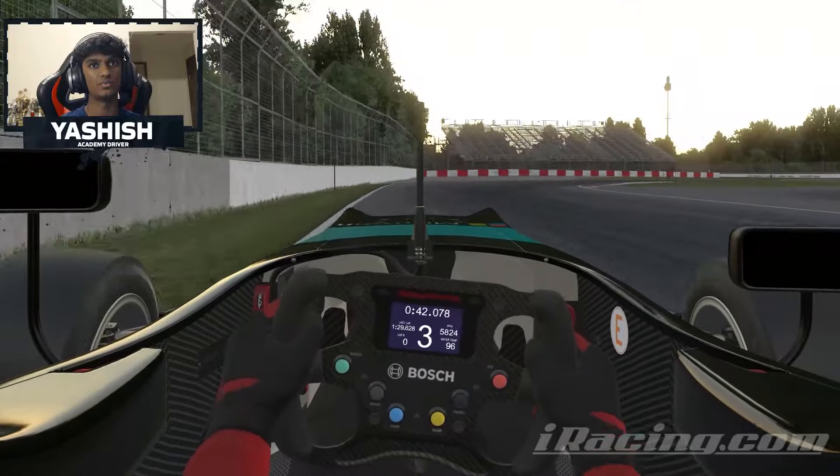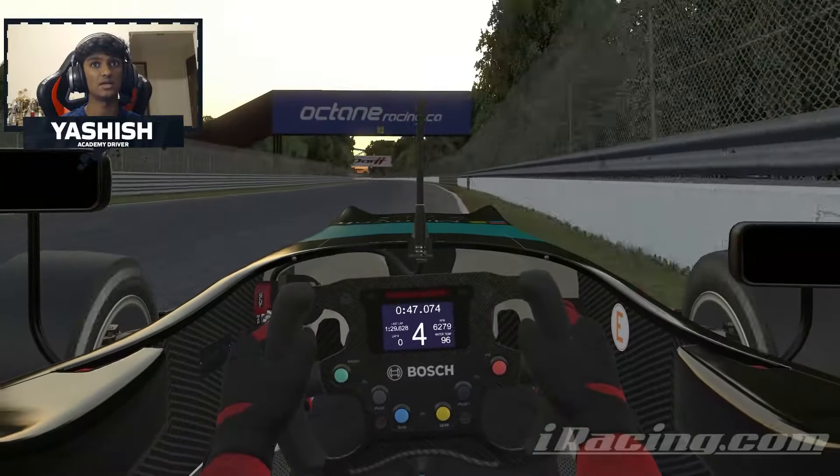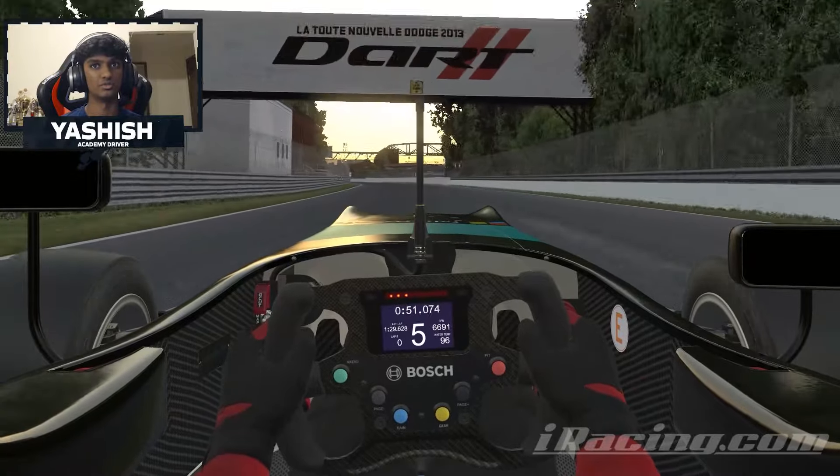Under the bridge, you want to brake right when you're under it and essentially through here you want to be flat out again as soon as you can. You don't want to be off the power for too long.